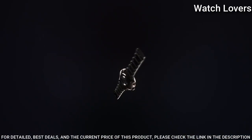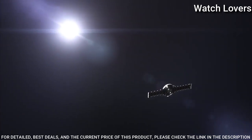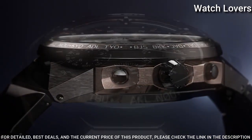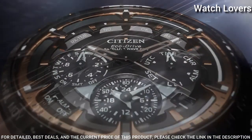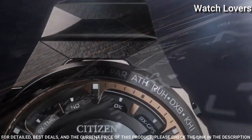The following features are equipped: glowing hands, glowing markers, perpetual calendar, GPS, anti-magnetic, date, day, chronograph, alarm, world time, dual time, power reserve indicator. Limited edition.